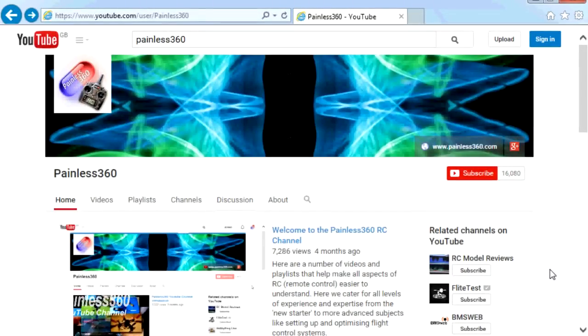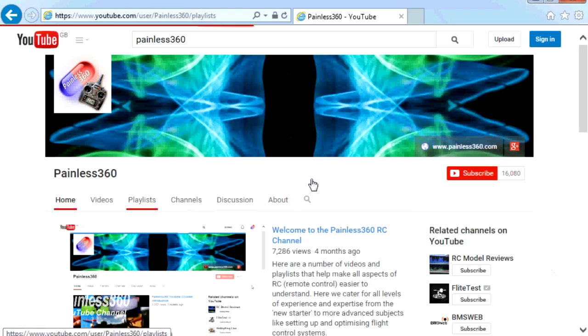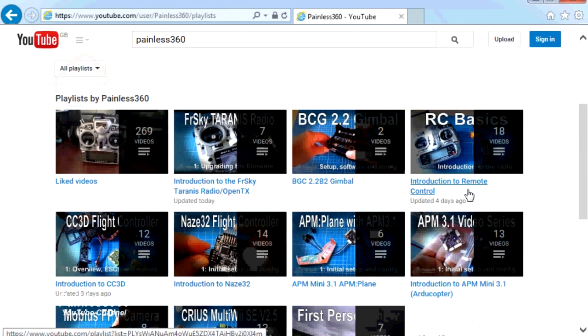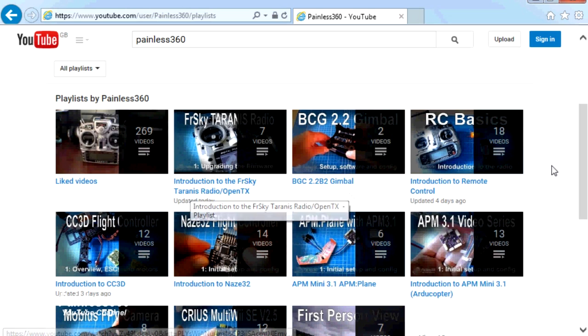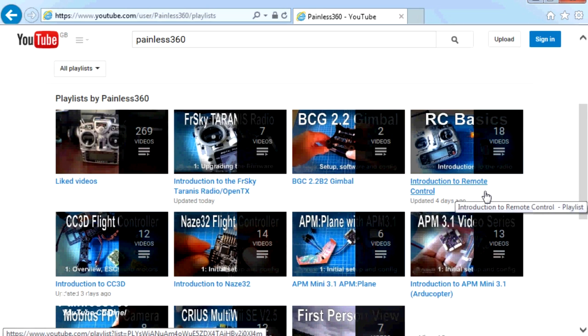Thank you for taking the time to watch that video. There are lots of other videos on the channel carefully ordered into playlists, so you may find other videos on this same subject to watch. I'd recommend going into the playlist area of the Painless360 YouTube channel and looking around to see what there is. Thanks for watching — please like, subscribe, and happy flying.